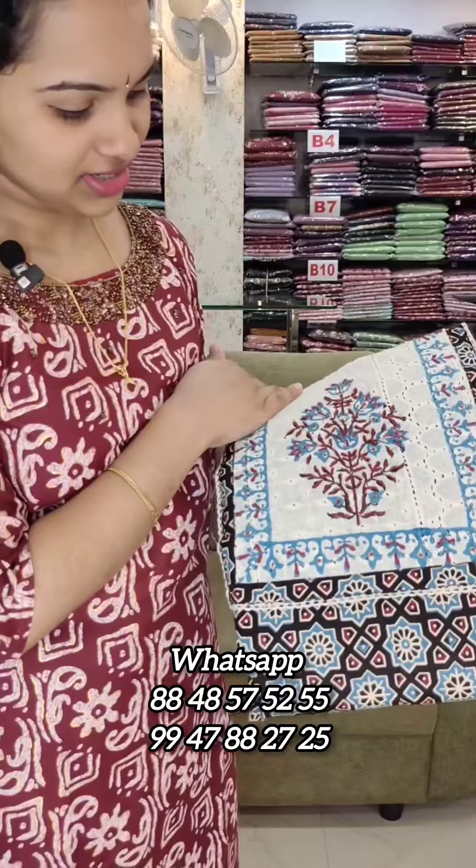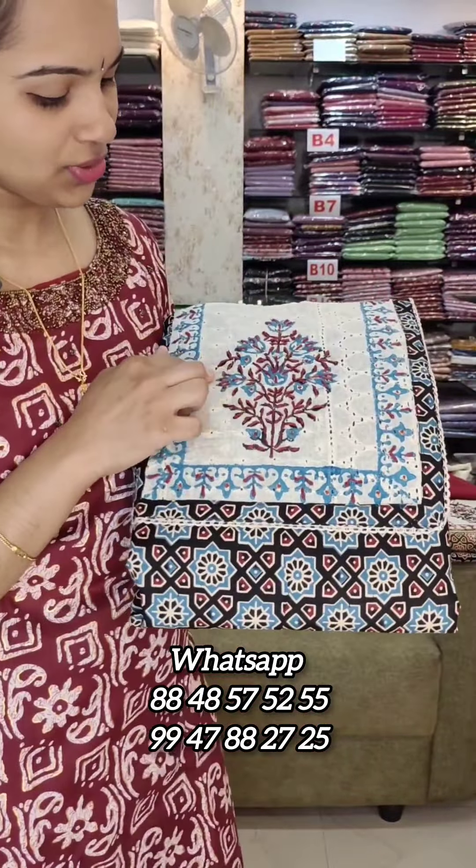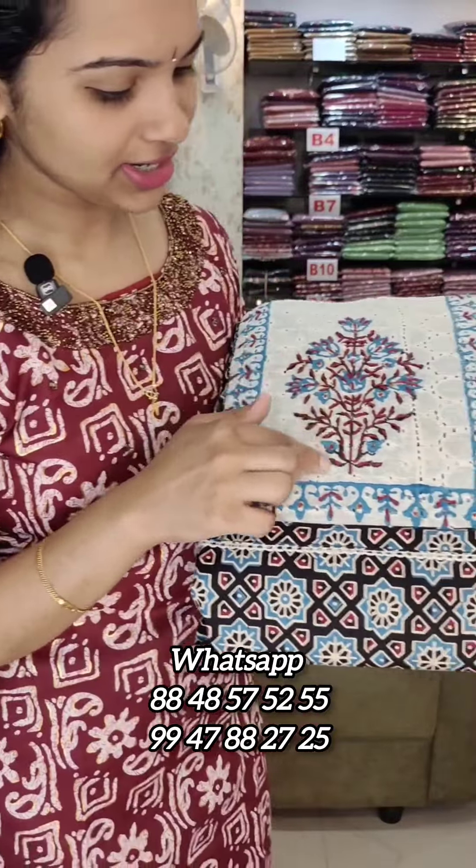This is the first color of this yoke. This is the next color of this yoke. In this yoke portion, we have a thread.